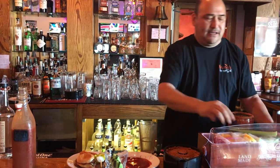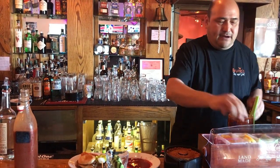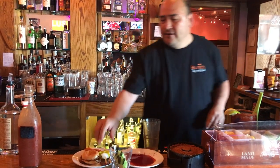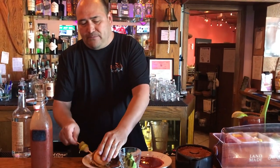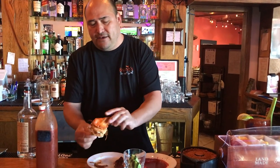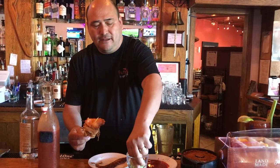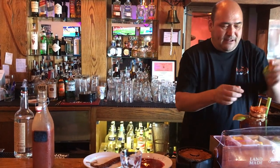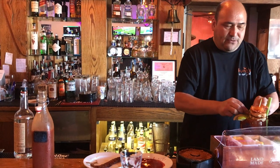Put all the fixings right there — celery, lime, lemon. We have our popular brisket slider. We got some wings, some cucumbers. Put that pot boy in there. Spread some cucumbers.